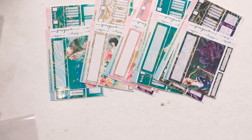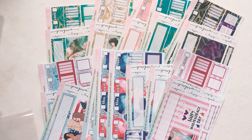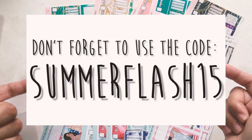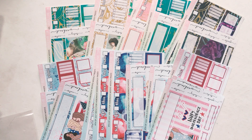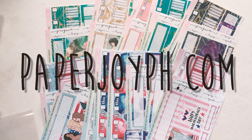So to recap: I showed you 4th of July Version 3, Version 2, and Version 1, as well as the printables and the Hobonichi Cousin. The discount code is SUMMERFLASH15 and it is active until June 3rd Eastern Standard Time. Make sure to grab your favorites now if you have anything in your cart that's summer-related. There are a few more summer kits coming out later in the coming weeks, as this entire month and half of June will also be summer-related. Go ahead and use the code if you're shopping at paperjoyph.com.